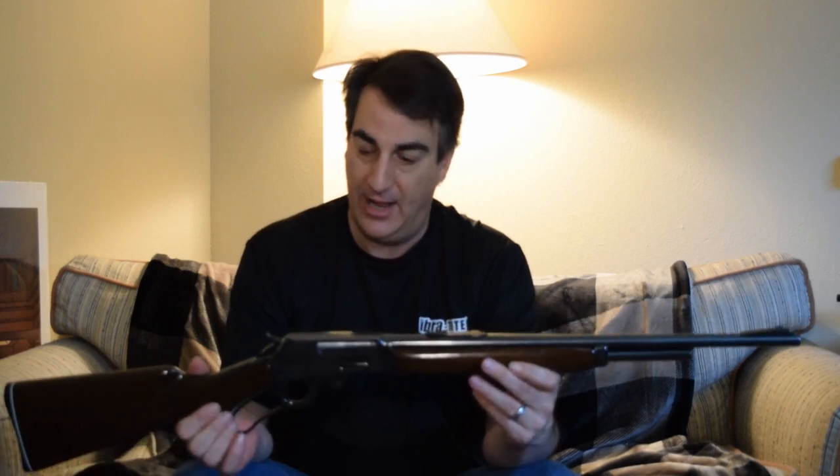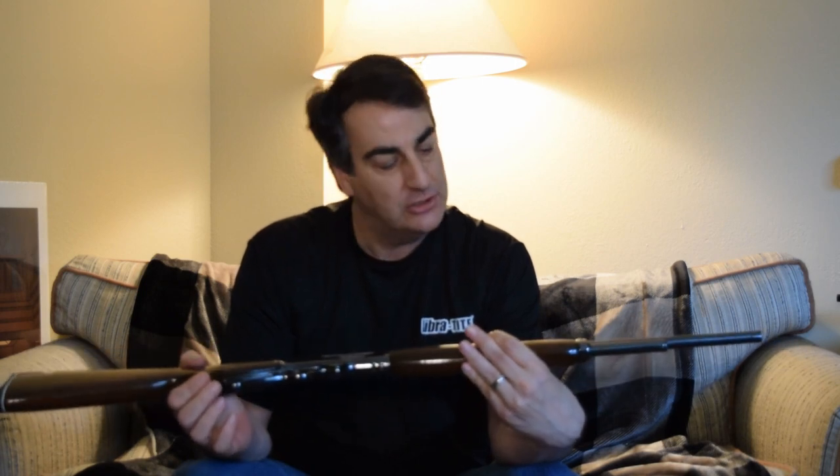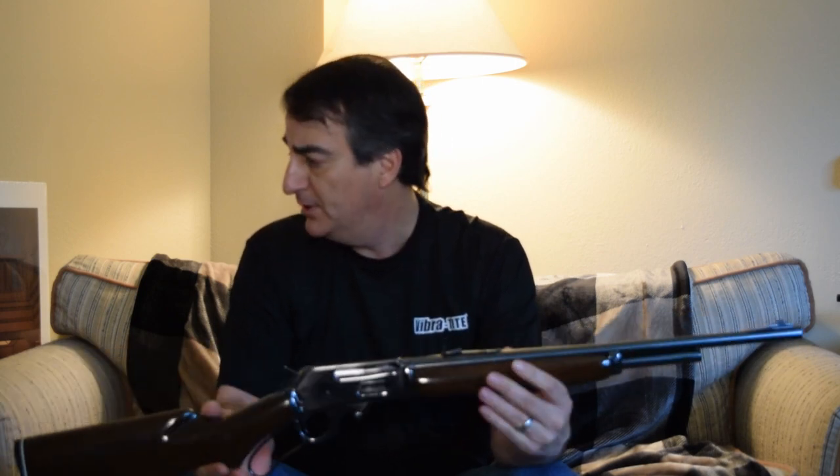This is a Marlin .336 SC. I am not sure about the actual manufacturer date of this particular firearm — I would have to look it up by serial number — but the Marlin .336 has been made since 1948, continuously, straight up.